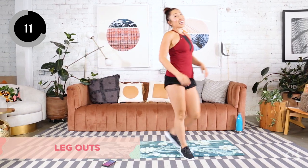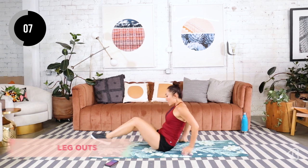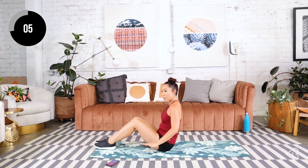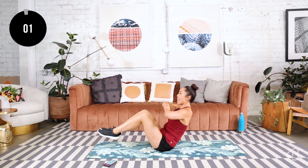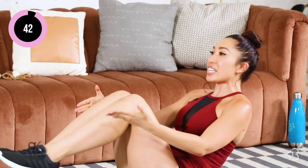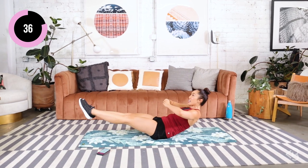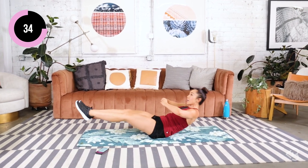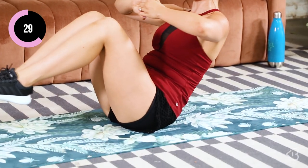We have leg outs next, you guys. Go ahead and come down onto your mat. We're going to focus on those quads and the lower abs. Beginners, place your hands right here as you come out. Otherwise, hands up. Out and in — keeping the knees and the heels together, toes together. You're going to exhale, inhale in, exhale press, inhale in. Abs are super tight, keeping that spine nice and long.